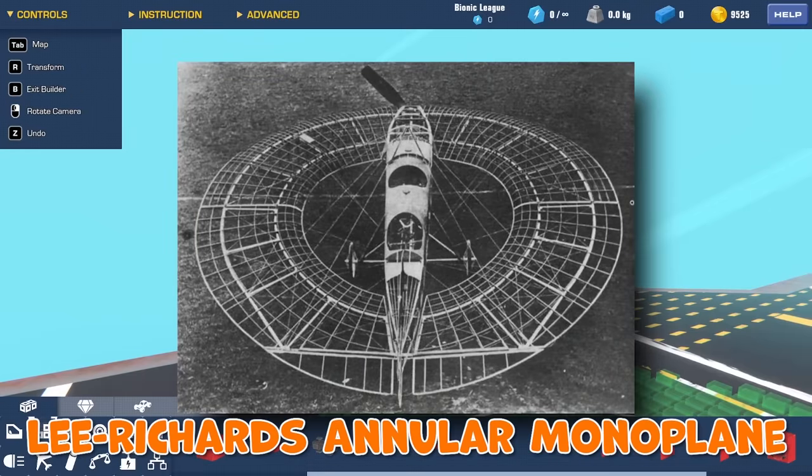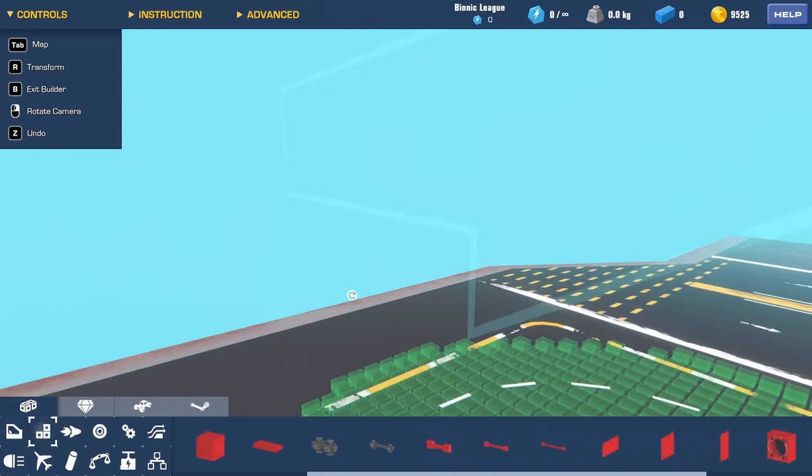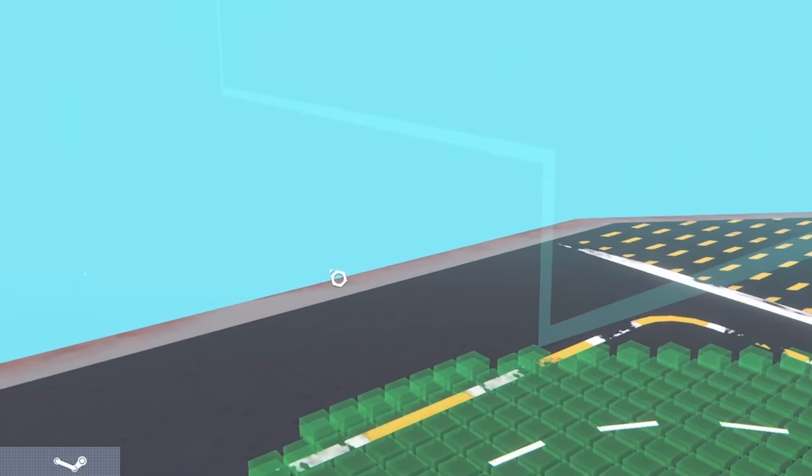Let's go take a look at a different aircraft now. This is the Lee Richards annular monoplane — essentially a flying saucer with a hole in the middle. I guess it sort of looks like a flying toilet seat. I recently discovered in this game it's possible to make curved things by using steering hinges. So we take a steering hinge and shove it that way around with left and right like that, then shove a wing next to it.